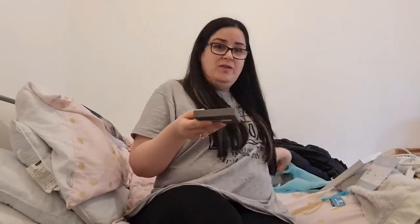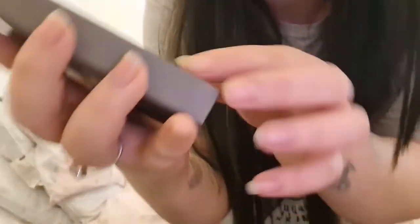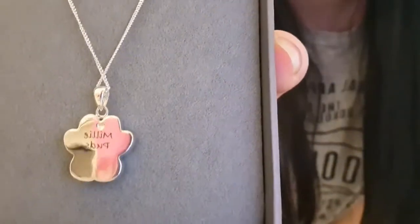Oh wow. That is beautiful. That is absolutely stunning — I love the packaging as well, look at that. Oh my god, that is absolutely gorgeous. It says 'Milly Pods.' Oh my god, that is absolutely beautiful. I absolutely love it. I'm going to keep it with me forever. That is beautiful, isn't it?